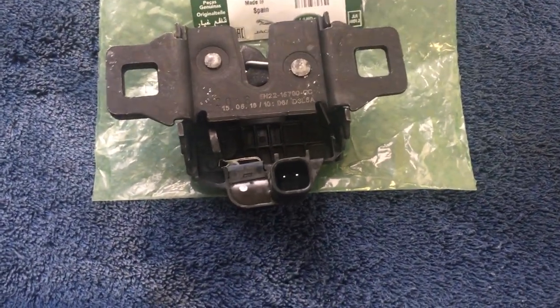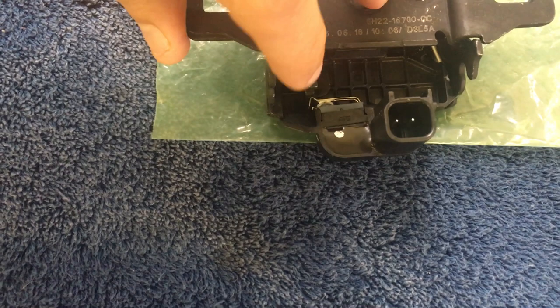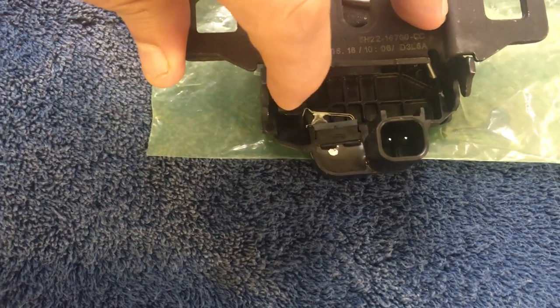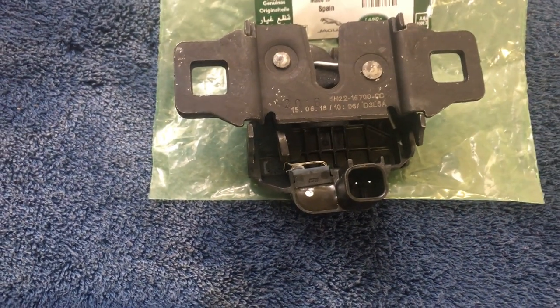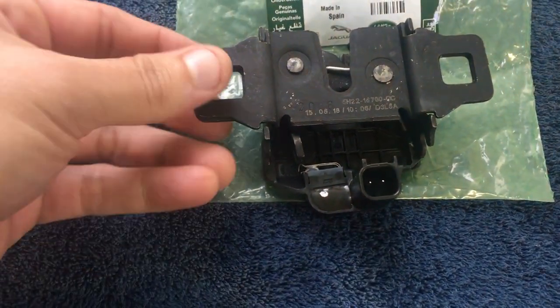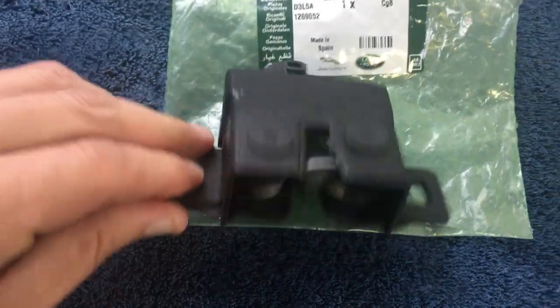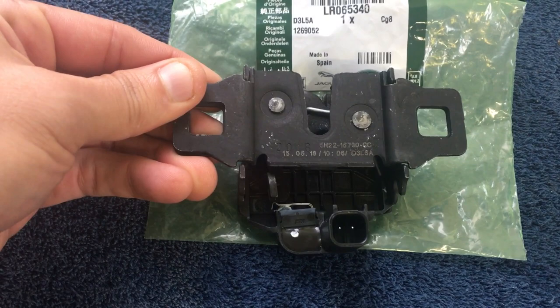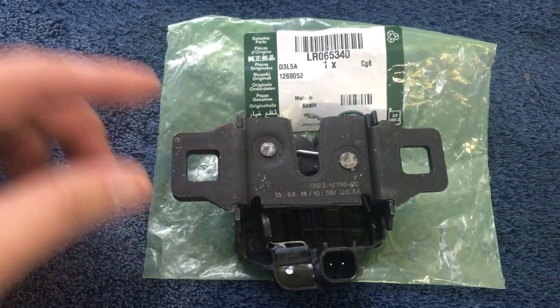Here's the part. Really what goes bad is the sensor and the switching mechanism — you can see how that works right here. You can pull the switching mechanism out and reuse the entire assembly, but we went ahead and purchased the entire assembly. It was only maybe six dollars more to get it all seated in a new housing, so we're gonna go ahead and put that in.